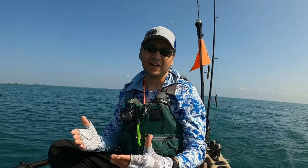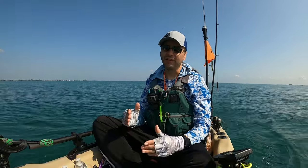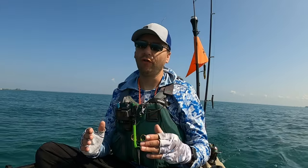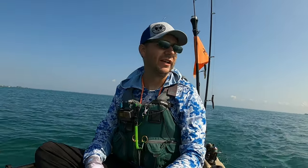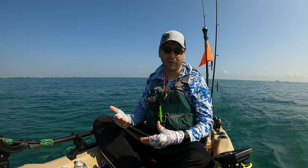I've been out on this kayak slash john boat — whatever you want to call it — a couple times already. There's a lot I love about it, and a few things I'm not too crazy about. But overall, I am very happy with my decision to pick up this boat. So let me show you a few things on the boat before I show you how my morning has gone so far fishing.